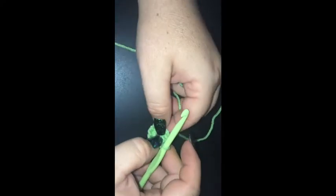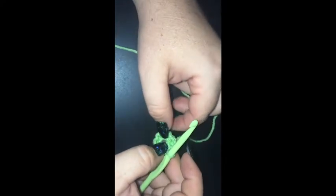Hi Happy Hookers, you've got Sammy here. Today we're going to be completing the Gothic granny square as part of our 365 granny square a day crochet along project.